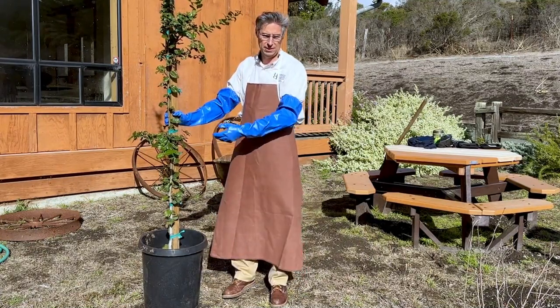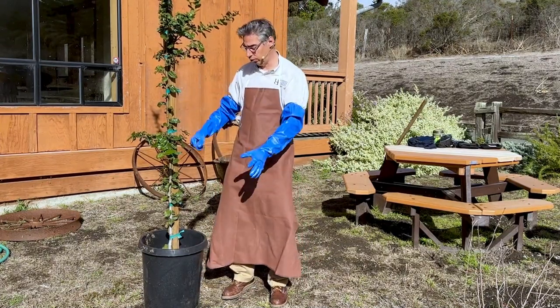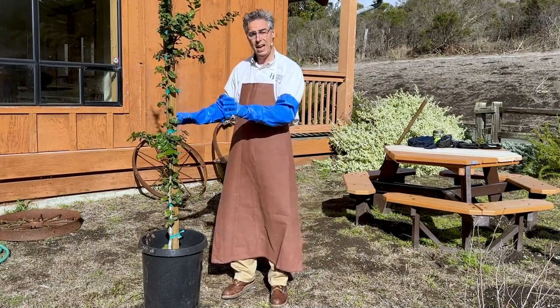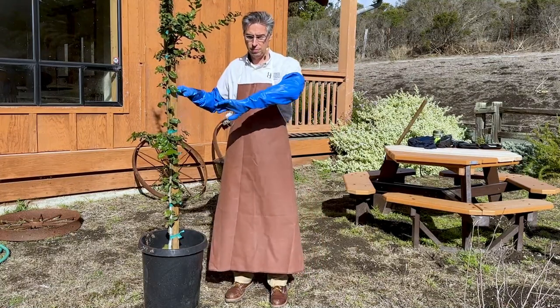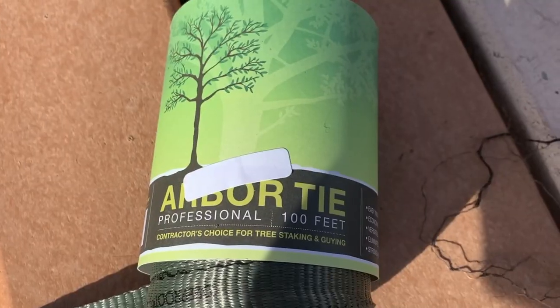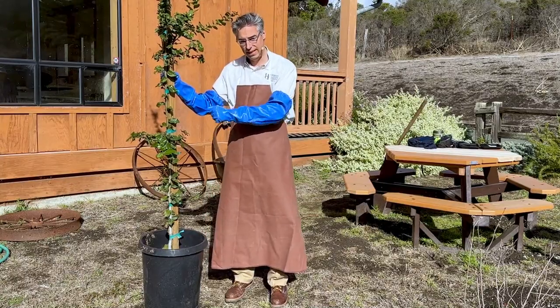If the tree doesn't establish or doesn't grow, we'll never know if it's because it came with root problems. So the first thing we're going to do is take the tree out of the pot and wash away the potting mix. Just remember: once you've done this, you should not let the roots dry out. Make sure you have everything else ready to go — your shovel, your water hose, some kind of container, and something to prune with if the roots need pruning. Let's get started.